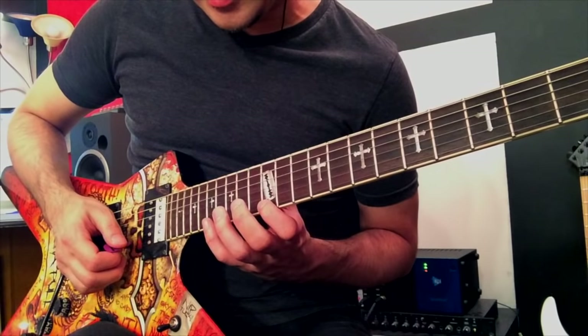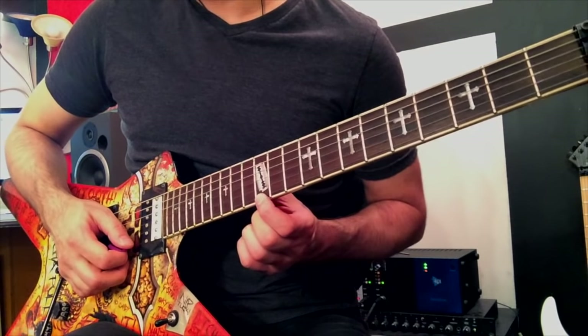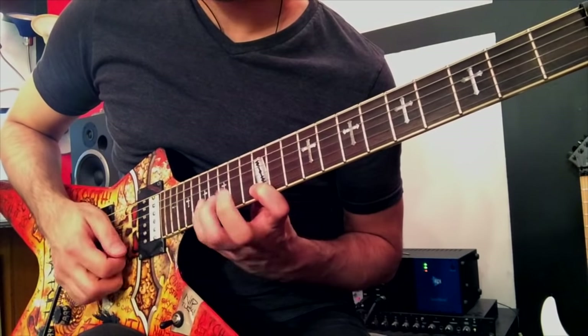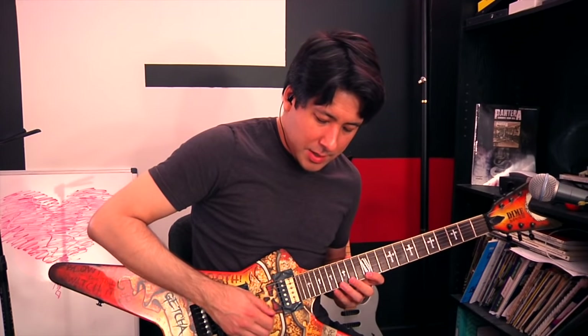Then we're going to dip down to the second string 17th fret with a downstroke, and then just come back and start over. Because I'm using my down-down picking, it becomes a circle — your left hand just has to do a little bit more work, and you get a lot of sounds out of it.